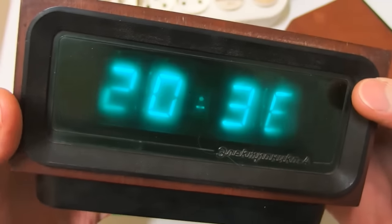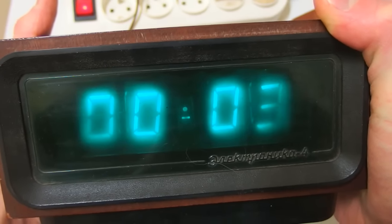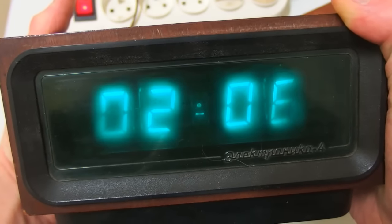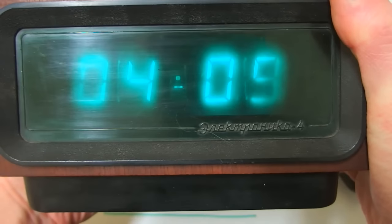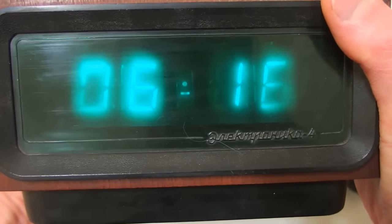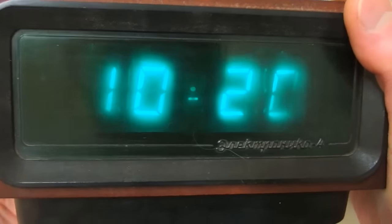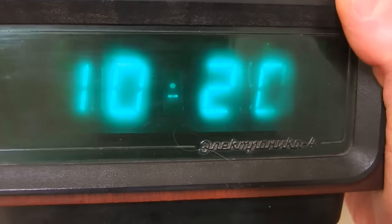When I press reset, it resets to zeros. I can press minutes to set minutes and hours to set hours. You don't press the buttons quickly — you basically hold the button and wait for the number to reach the value you need. You can also hold both buttons at the same time to speed it up.